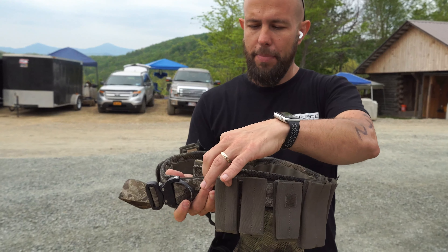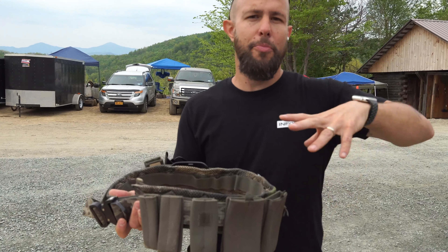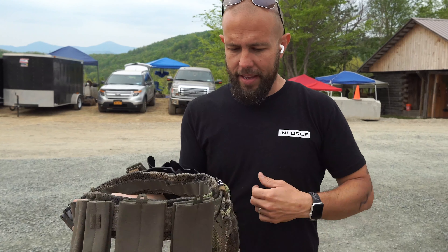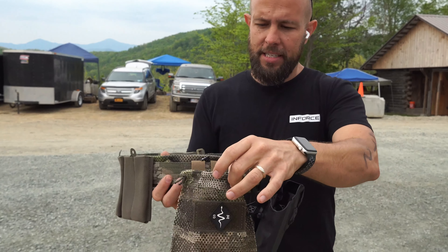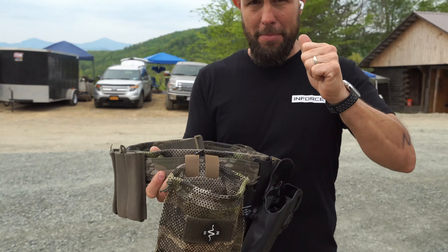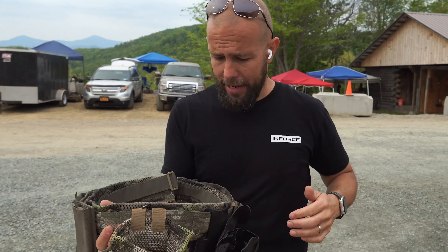You also want to make sure whatever magazine pouches you rock, they have very good retention, because as you're running and doing burpees and whatever else they have planned for us this weekend, you don't want anything to fall out. I rock a dump pouch just for this event, so as I take the empty magazines out, I just throw them in the dump pouch instead of trying to fit them back in the magazine pouch.